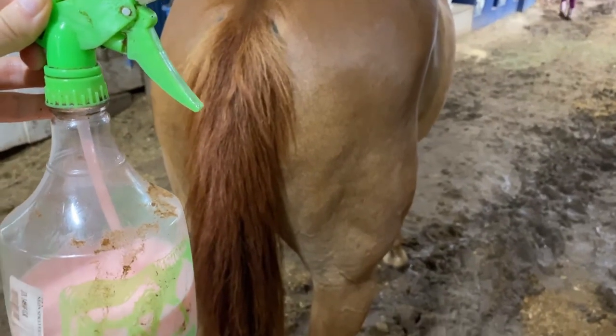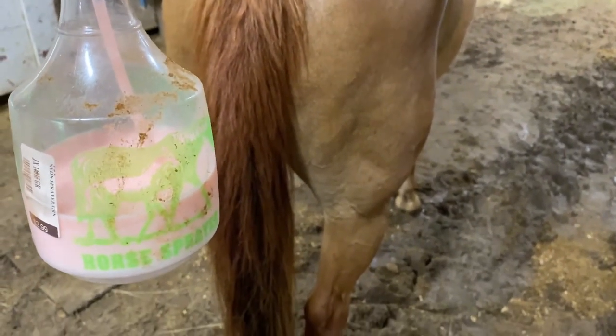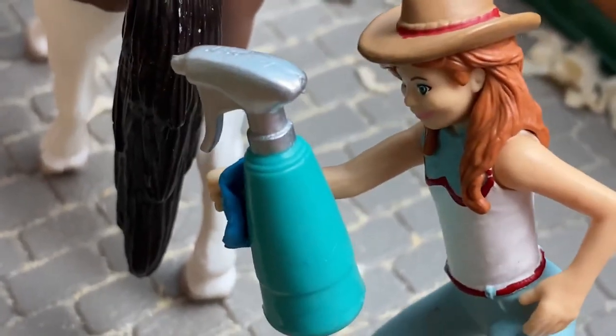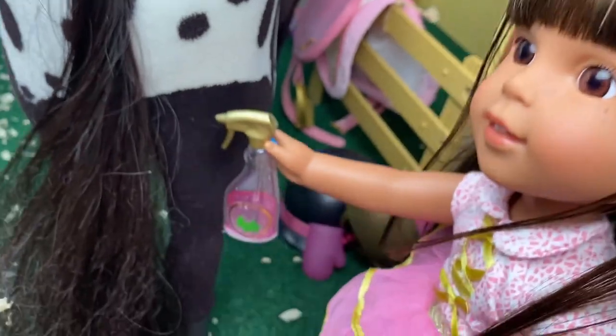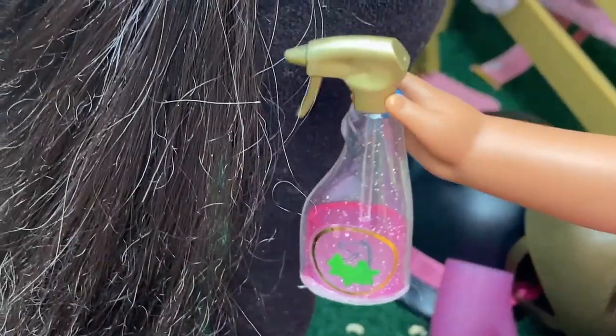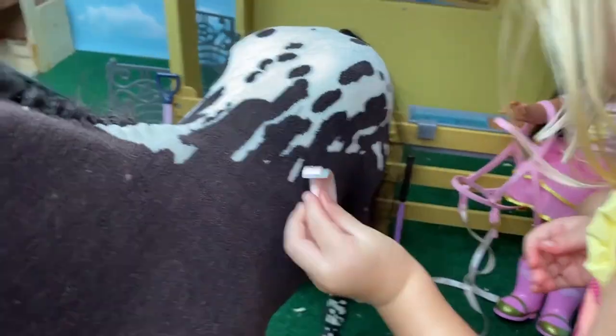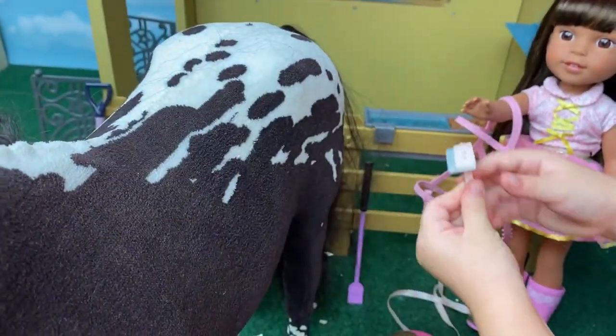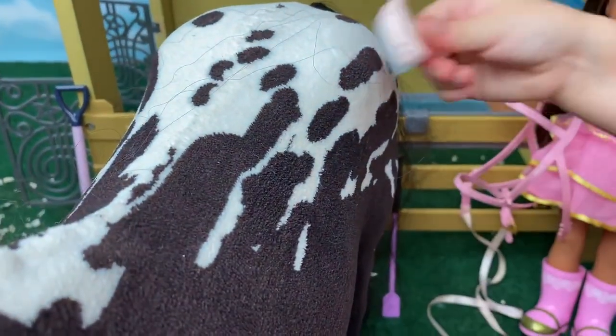Every now and then you can give your horse a shampoo bath. You don't want to do it too much, as this can dry out your horse's skin. Now that as much dirt as possible has been brushed off your horse, you can shampoo your horse's body, mane, and tail. To finish, you will go over the whole horse's body with a mitt, scrubbing the suds into the skin.